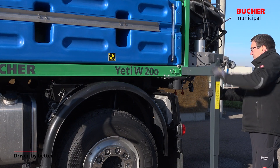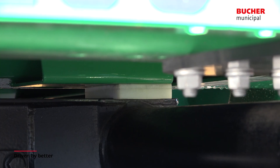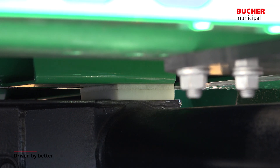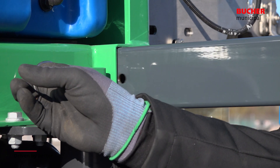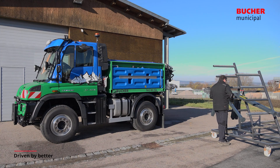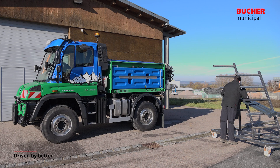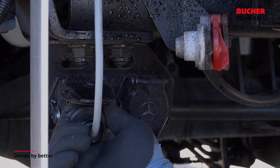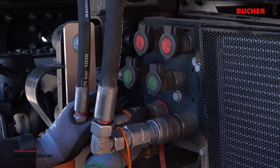When positioning the spreader, it is important to make sure that the four spacers are placed on the Unimog support frame. The parking legs are then released, removed and safely stored. Finally, the electric and hydraulic interfaces between the Unimog and spreader are connected with each other.